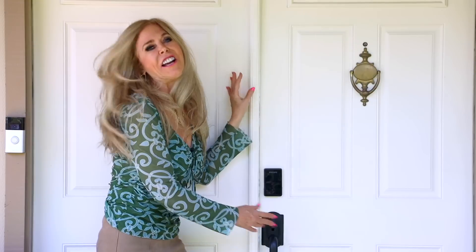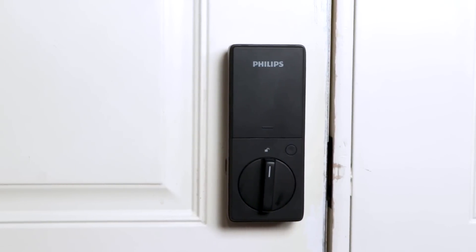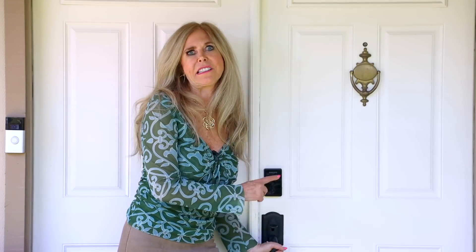Hi, I'm Rebecca Brand and I love my new Philips electronic access deadbolt lock. It's so smart. There's a lot of people I don't want inside my house, but when I do want them inside, it's really great to have this lock to let in whoever I want.